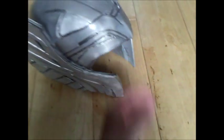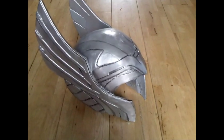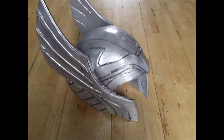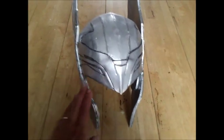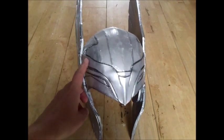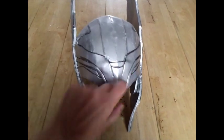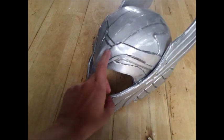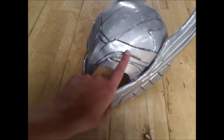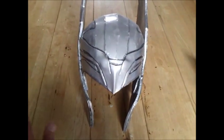All I've done is found a pepakura file — quite easy to find on the internet — used that template, and stuck it all together with hot glue. The only piece that was not on the pepakura file is this piece here; it just wasn't there, I don't know why. So I've used some thin craft foam and cut out my own template for that, stuck it on. Once you've got it all glued together and you're happy with it...